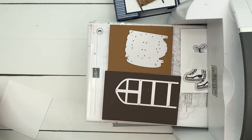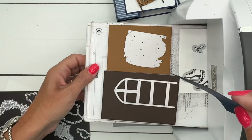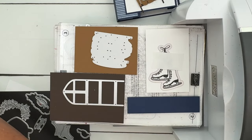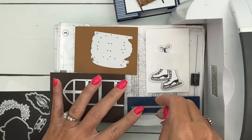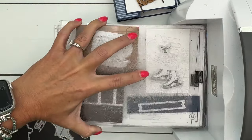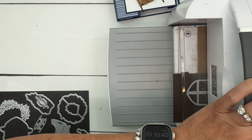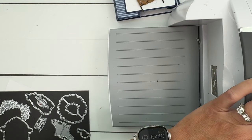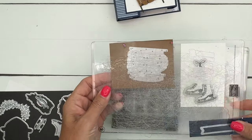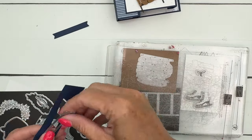We're going to cut the frame from Early Espresso — this piece right here — and then the wood pieces from Pecan Pie. We're going to cut out the Happy Little Things banner from Night of Navy. We'll stamp the sentiment in Versamark and heat emboss it with white embossing powder. Typically I'd recommend stamping first and then cutting, but for the sake of the video we'll just go ahead and do it now.